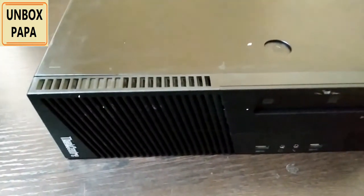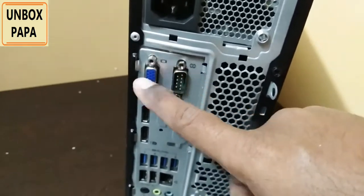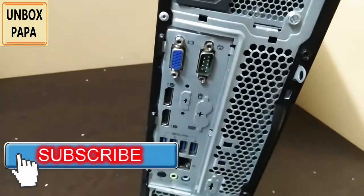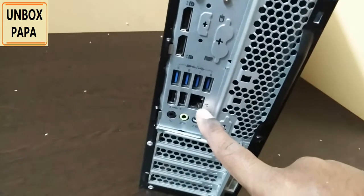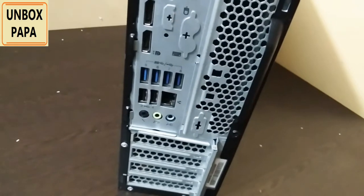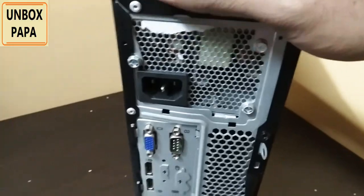Let me show you how the back side looks. On the back, you can connect to your monitors — there is an HDMI port to connect to LCD monitors or TVs. They have also given 4 USB ports on the back side, an ethernet internet port for wired internet connection, and three audio ports for headsets. Let me now connect the CPU box to the monitor and show you how it really works and whether the specifications they mentioned are actually what was sent.